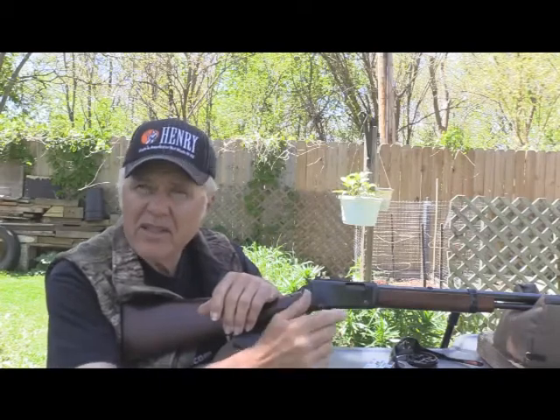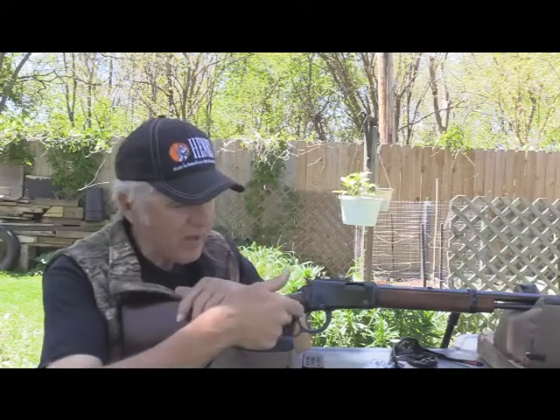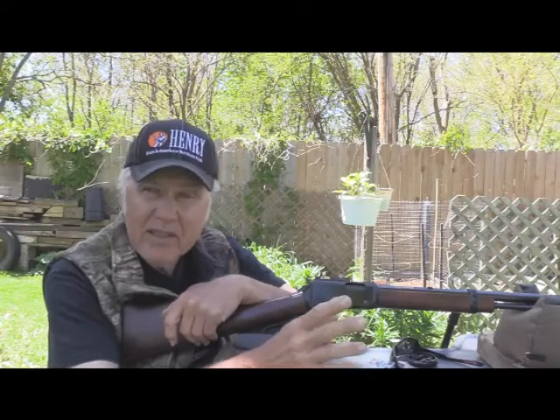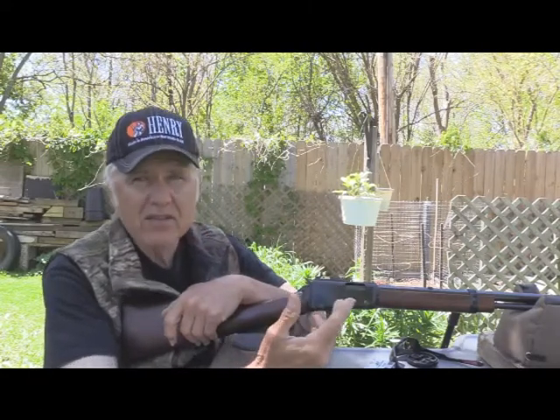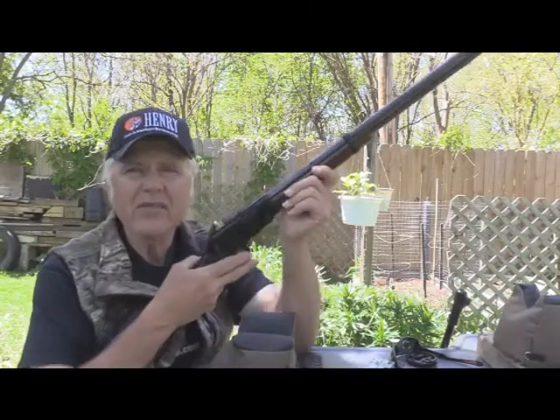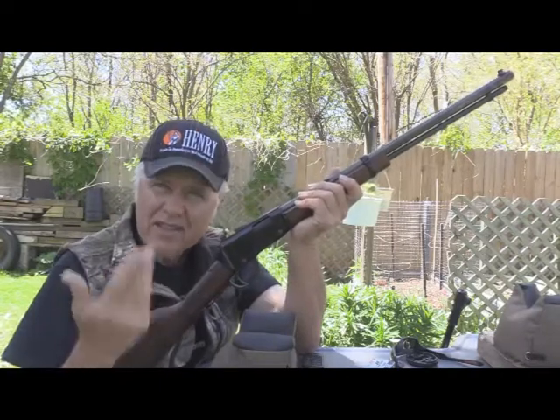I have the Youth model, which I call a carbine because it has a loop lever rather than the regular lever, and it also has a Skinner peep sight. But you know, save some money — get a gun that's got a lot of the same features but at a lower price. In fact, it's even got a feature that I think is better for somebody starting out. This is it right here — it's the Henry Frontier.